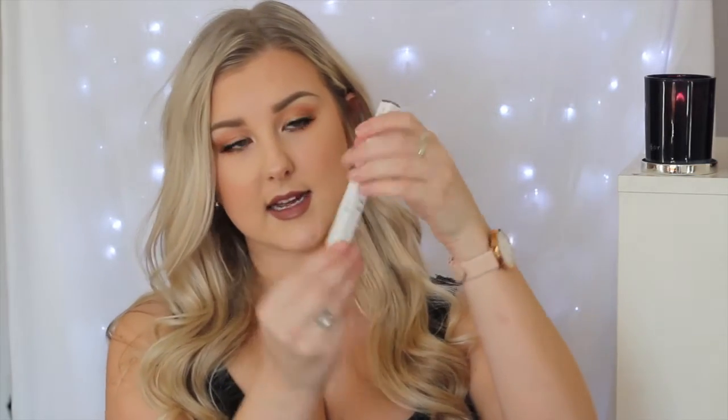I only got one face product but it is from the ColourPop Alchemy range — the Jamie King collaboration. This is a sculpting stick in the shade New Renaissance. It just comes in their little cardboard box and basically looks like a lipstick but it's a contouring stick. I swatched this on the back of my hand when I first got it and it blended like a complete dream. I do feel like it is quite dark so you'd need a bit of a tan, but it feels so creamy, soft, and buttery. I think this was only $10.